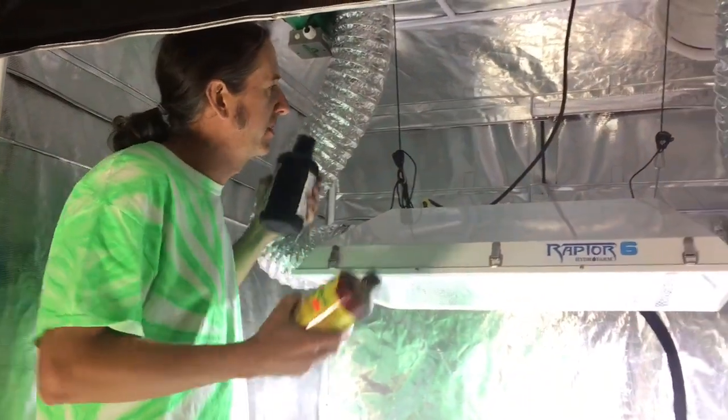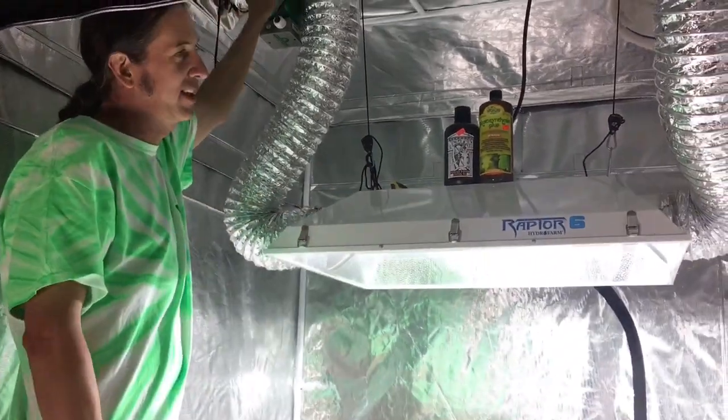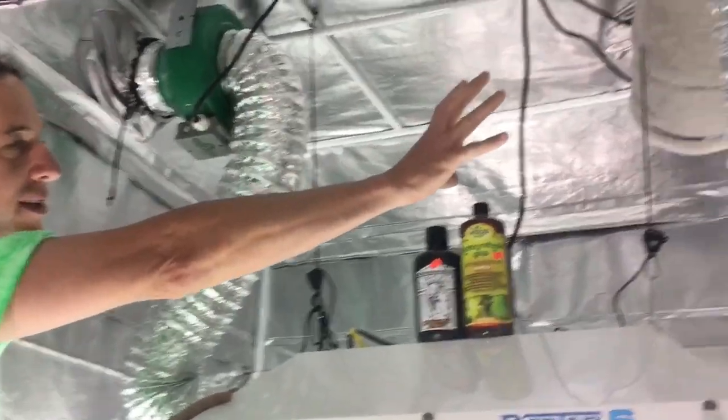So a carbon filter will clean your air for you. How does this work? We have a fan up here, an exhaust fan on top, and we're cooling the light down at the same time. We have a carbon filter over here.